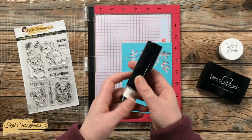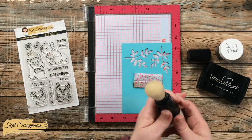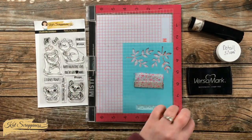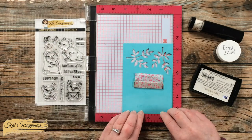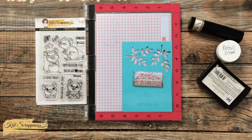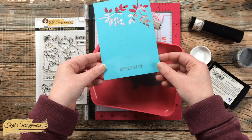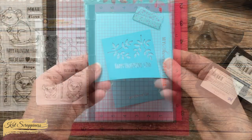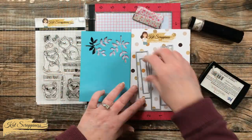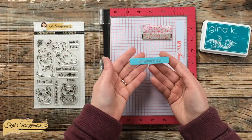So instead I'm going to be stamping the sentiment with Versamark and heat embossing with detail silver onto this scrap of aqua cardstock. You'll notice here that I am using the new Cat Scrappiness embossing powder tool — I did a little intro video on this a couple weeks ago and I will link it in the description box below. I did go ahead and stamp with the Versamark twice just to make sure the sentiment was nice and juicy before I brought in that silver powder and heat set it with my tool. I used one of the dies from the box sentiment strips die set to cut out Happy Valentine's Day.